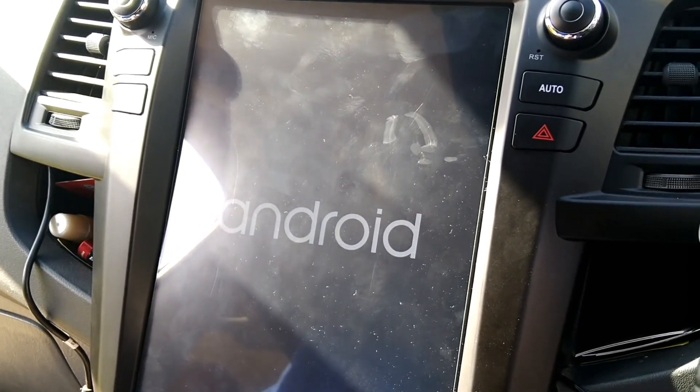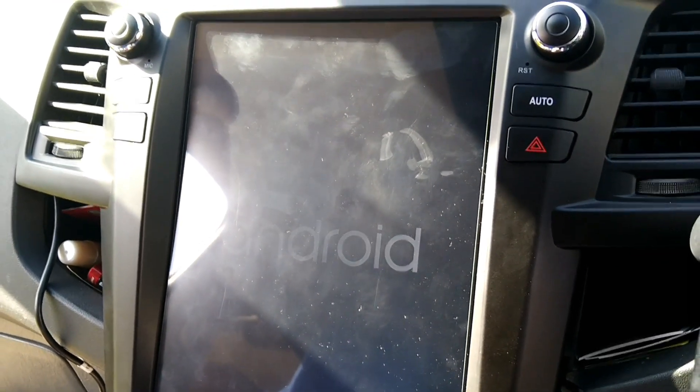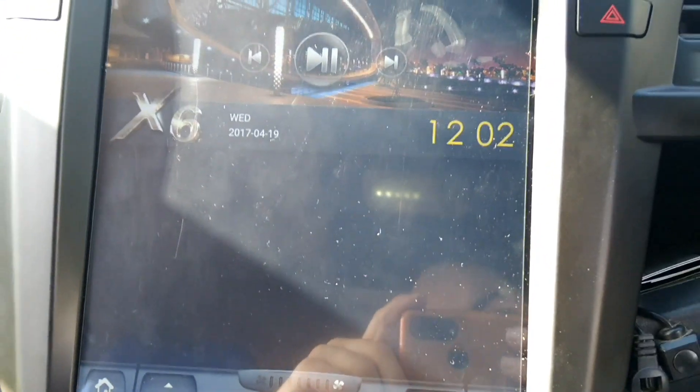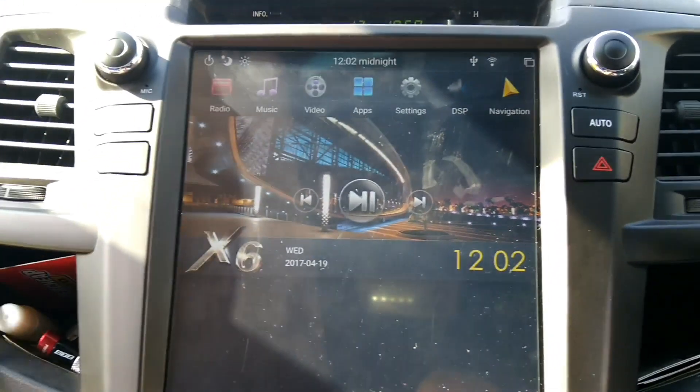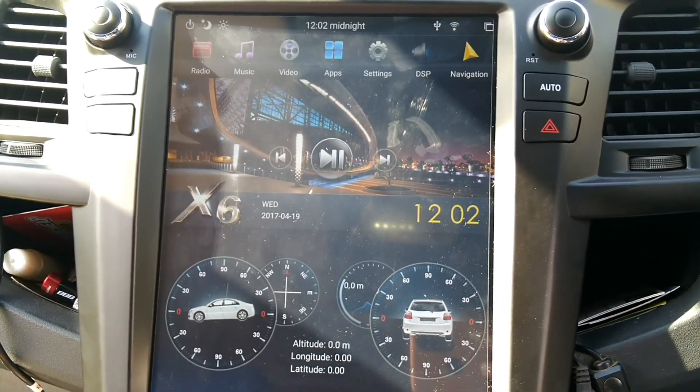Once that's loaded up, there we go — we've got Android and it comes to the main menu. What a beast! And that's it — installed and ready to go.